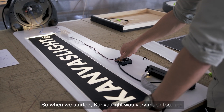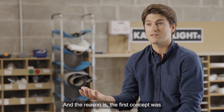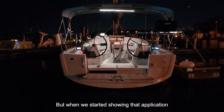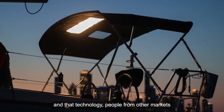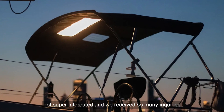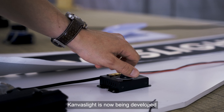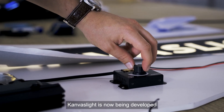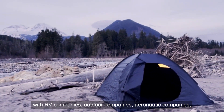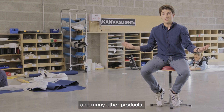When we started, canvas light was very much focused on the marine industry — the first concept was integrating canvas light into a bimini top. But when we started showing that application, people from other markets got super interested and we received so many inquiries. Canvas light is now being developed with RV companies, outdoor companies, aeronautic companies, and is becoming a material used in upholstery and many other products.